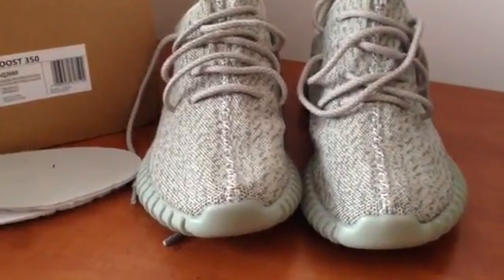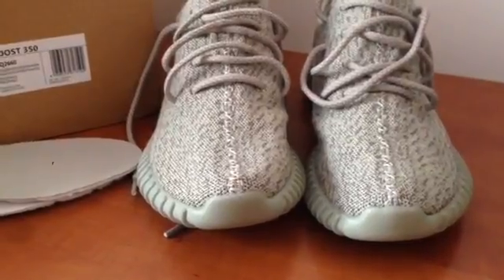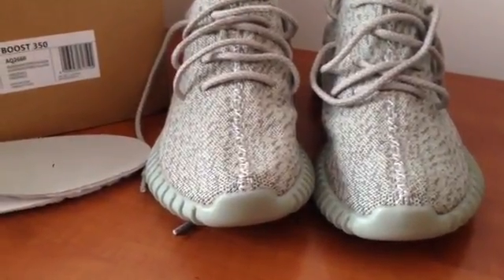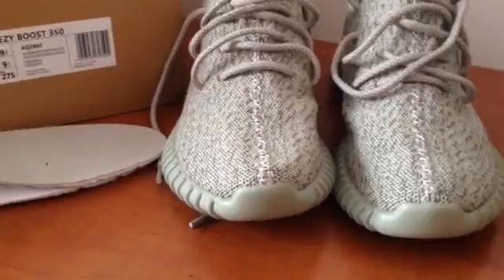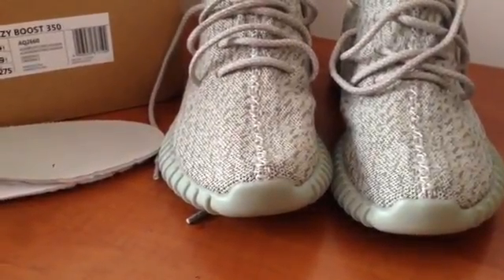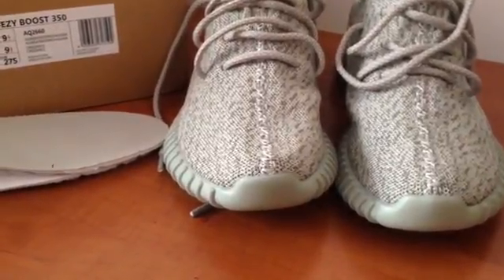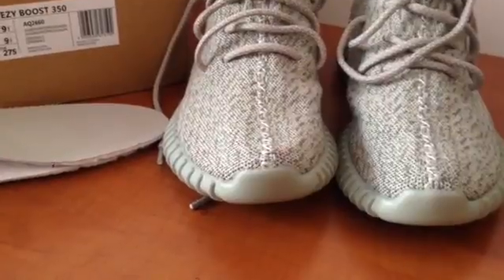Hello everyone, today I'm going to do a review of the Free Festibus Monrocks. I ordered the pair from Virgil's internet, only pair on February 29, received quality control pictures on the 26th of March, got shoes on 4th of April.